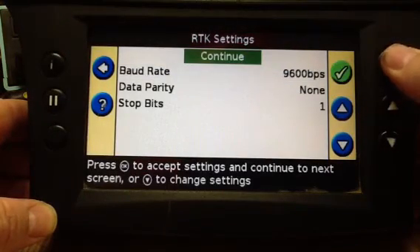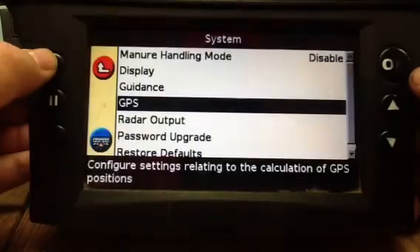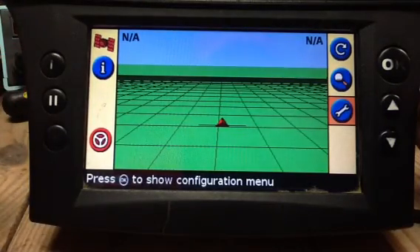Arrow back up, continue, checkmark, checkmark. Now the baud rate and port is set for external corrections.